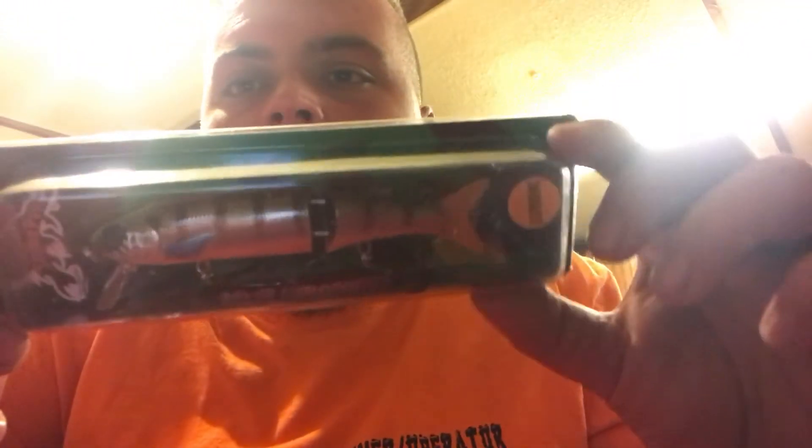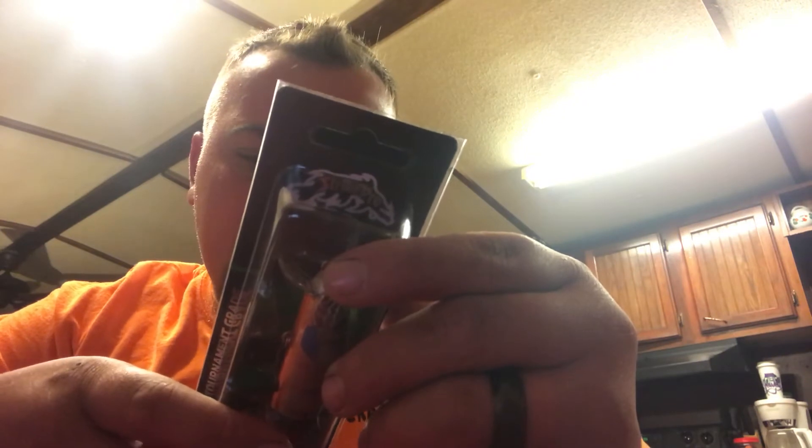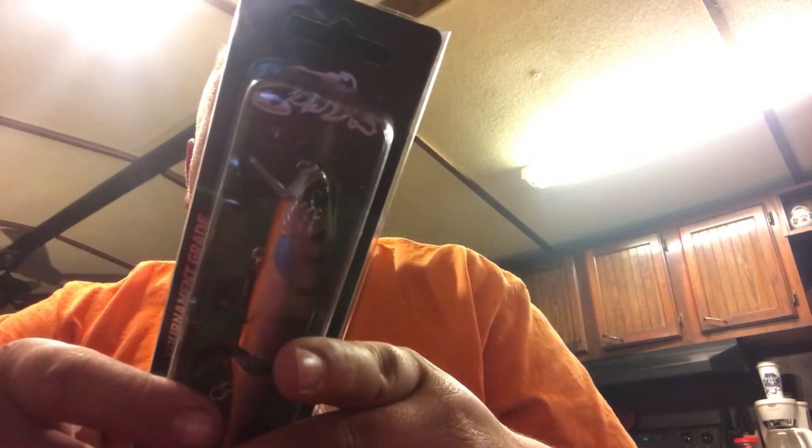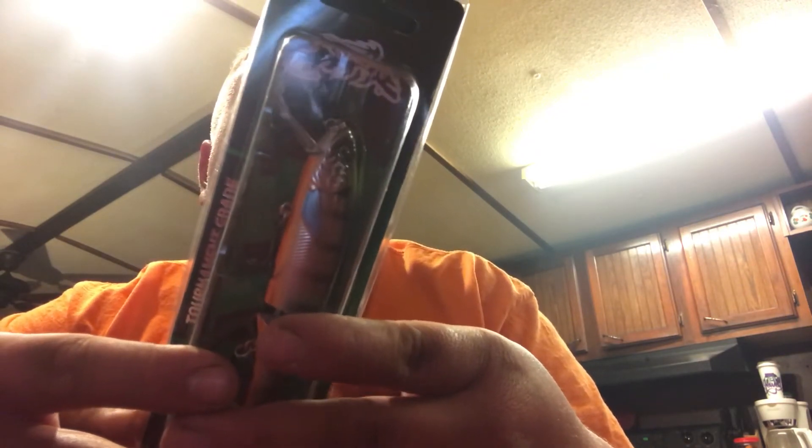The next thing is a Strike Pro Glider for $11.59, and this is a really nice bait. It's two-piece — you can change your tail. It's kind of a chartreuse or you got orange right here. Death is 1 to 1.7 feet suspending. It's 4 and 1/8 ounce or a half ounce — I don't know what that is.